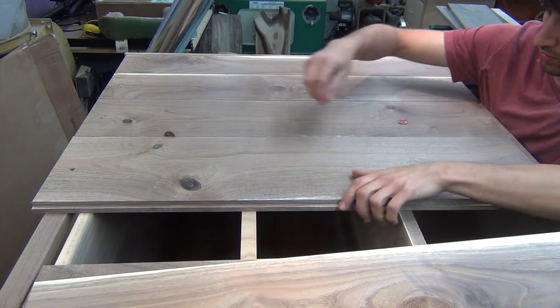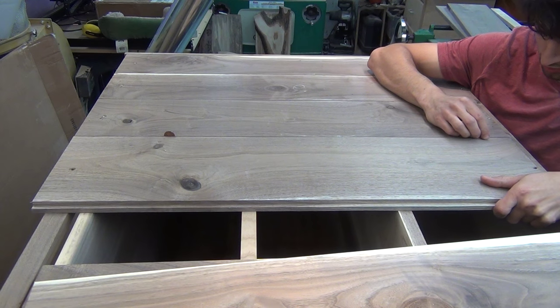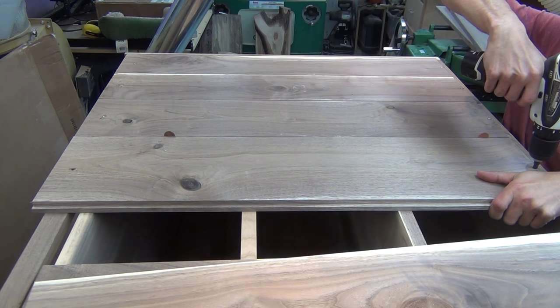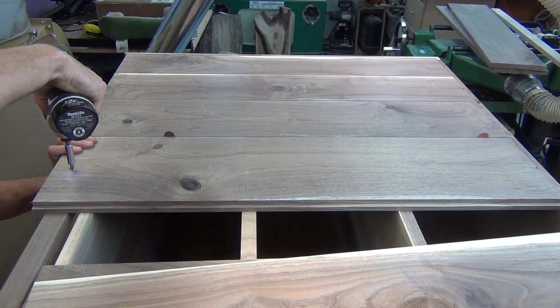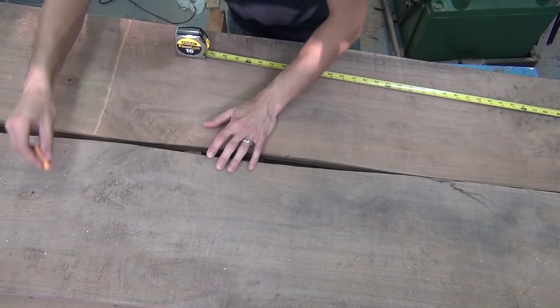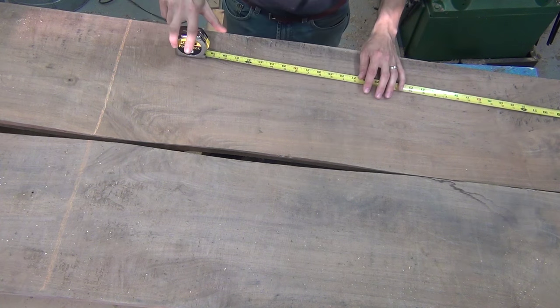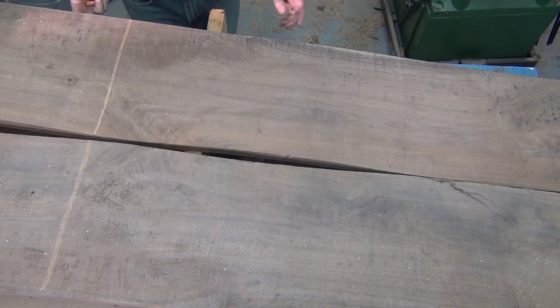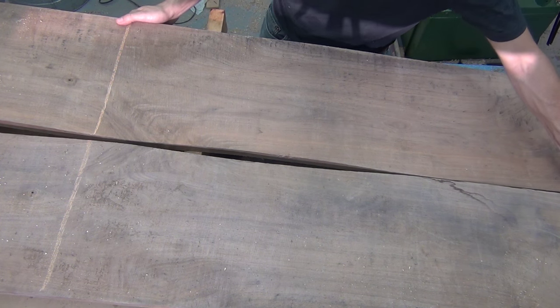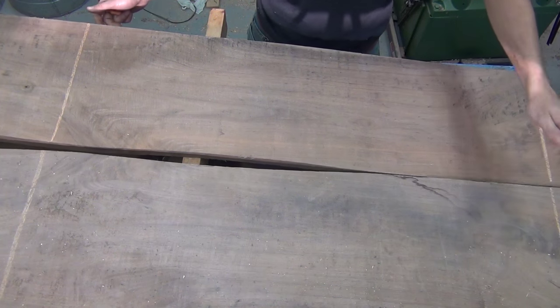I cut them a little short so they wouldn't contact the floor. I'm using a couple of pennies to leave a gap for expansion between the boards and I'll secure them in the center with a screw. Here's the other half of the boards that gave me the top — I really wanted to incorporate the crotch figure on the left. I thought the knot on the right was interesting as well, but the required length was too short to include both of them.